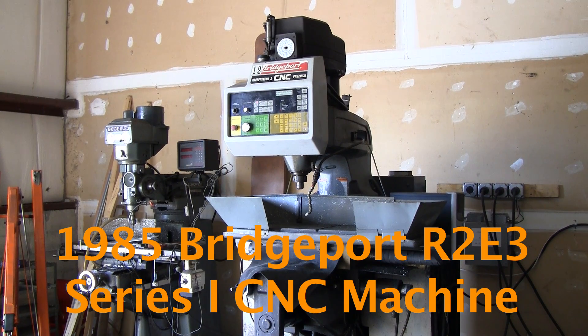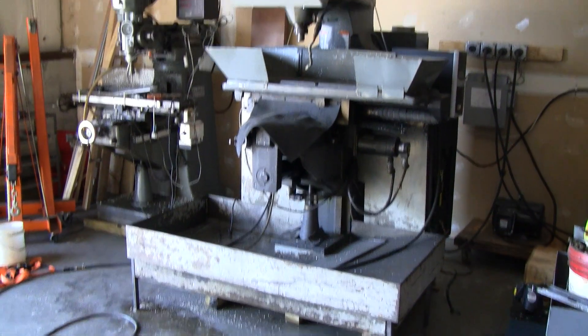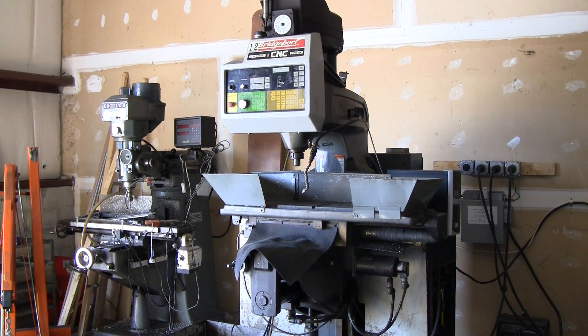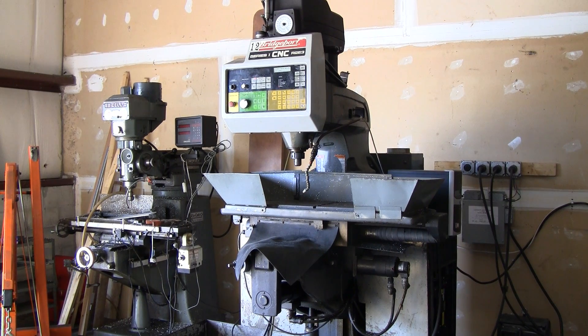What you're looking at is a 1985 Bridgeport R2E3, also known as a Boss 8. Let me give you a good look at the machine. It's already on skids and ready to ship. It's under power, so I'm going to demonstrate drip feeding G-code to it using a DNC program from a PC.